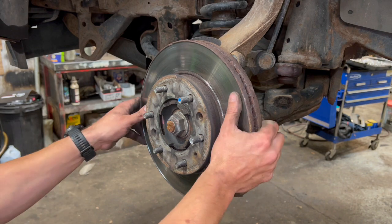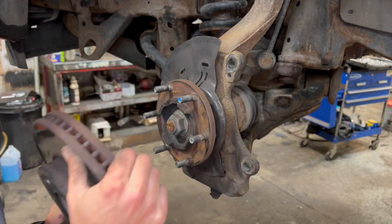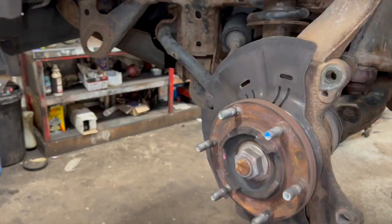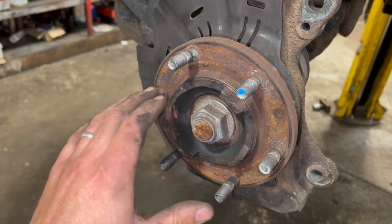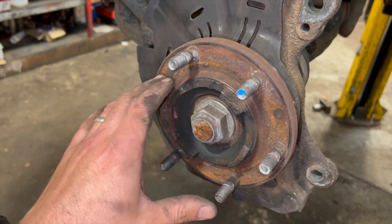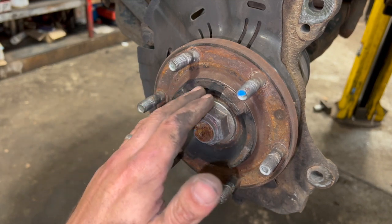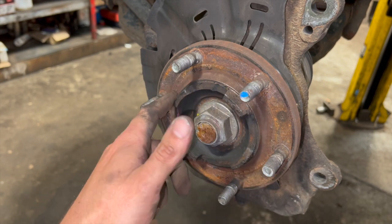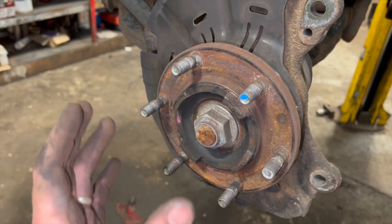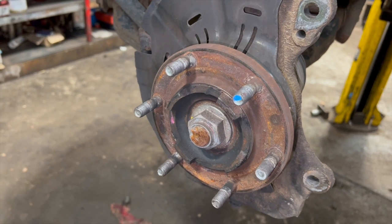With the disc off, give the hub surface a good cleanup. You can use various tools — I'm just going to use a bit of emery cloth. Just clean the thick rust off; you don't have to go too mad on it. As long as you can get the worst of it off, it'll be nice and ready to rebuild with the new disc.